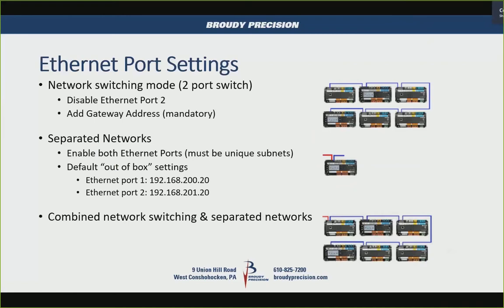The controller has two Ethernet ports with two different modes. In switch mode, you disable the second Ethernet port and it automatically becomes a two-port switch. Once you enable the second port with both ports enabled, you set them up on their own subnet and they work just like a JACE — as separate networks.